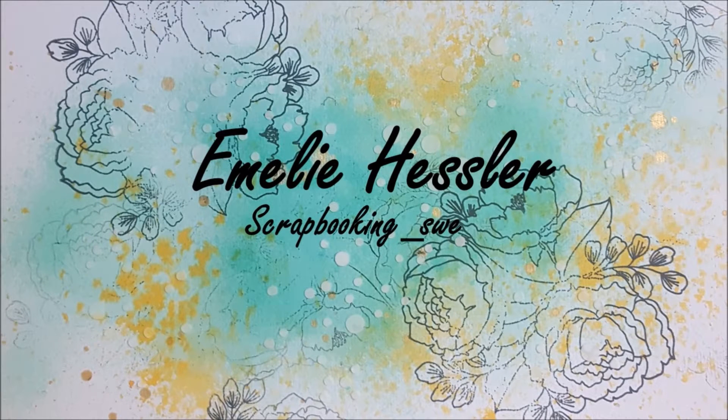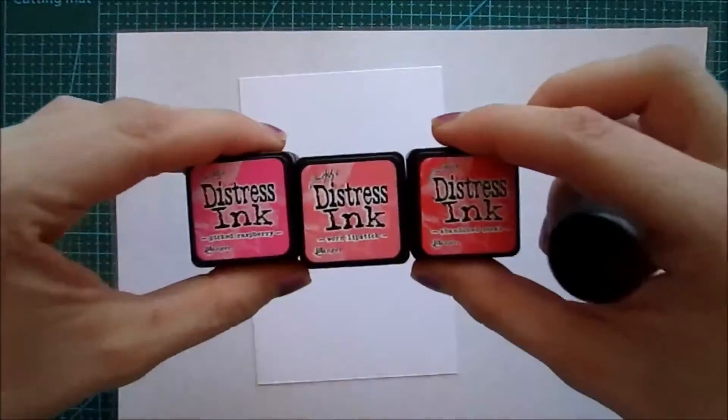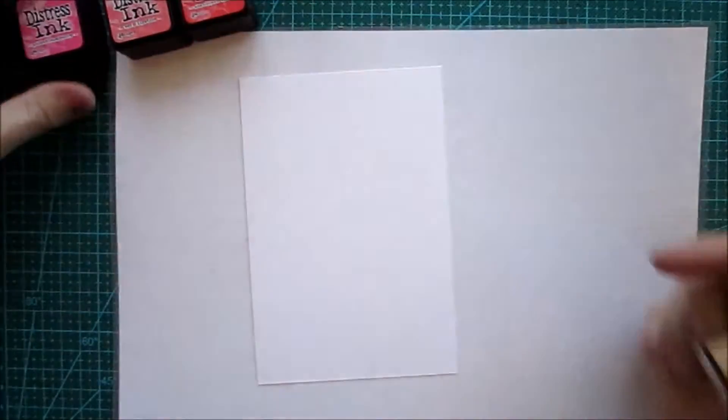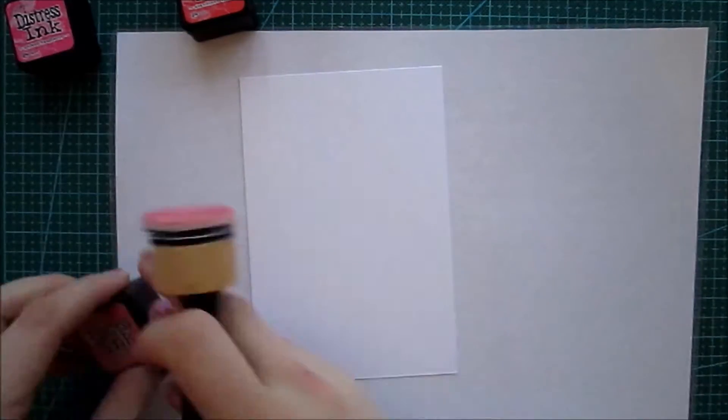Hi guys, welcome back to my YouTube channel. My name is Emre Hessler. Today I'm gonna continue creating Valentine's cards since it is soon Valentine's Day — I believe it's two days from now.